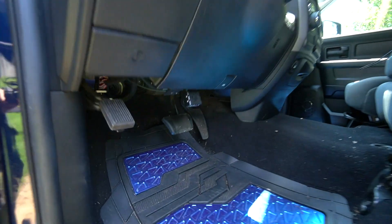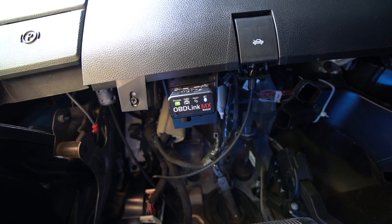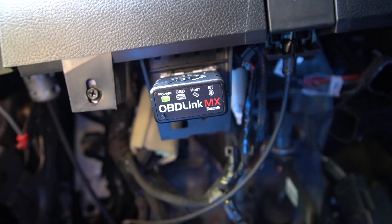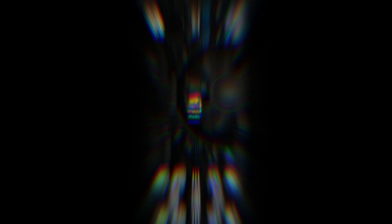So what you're going to need for this: this is the OBD link, and this is exactly where you put it. A Windows computer or an Android device and the Alpha OBD app. You will want to turn your truck into run position, which is two clicks — one, two. And then fire up the Alpha OBD app.